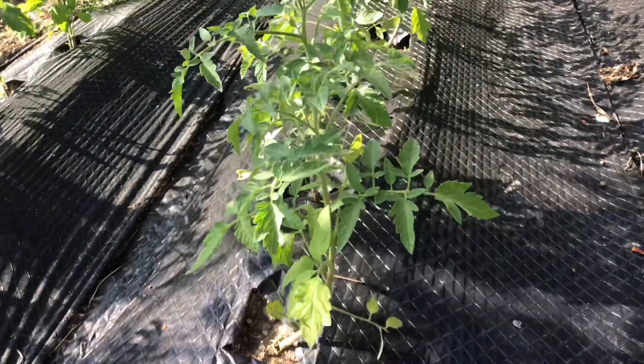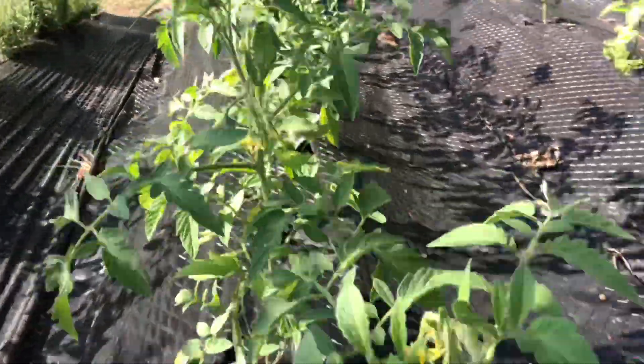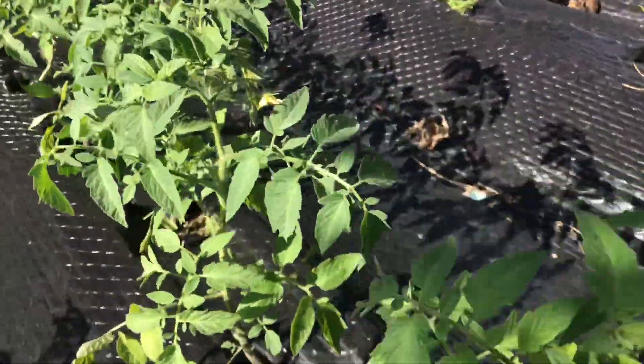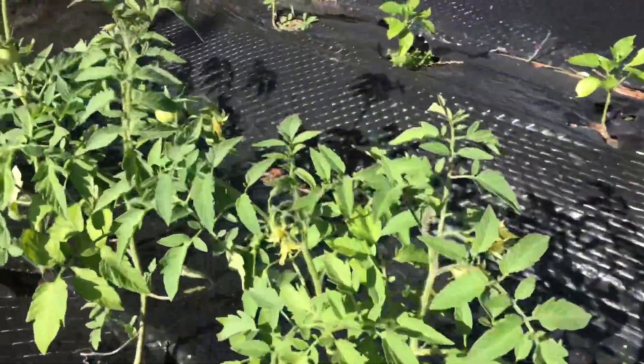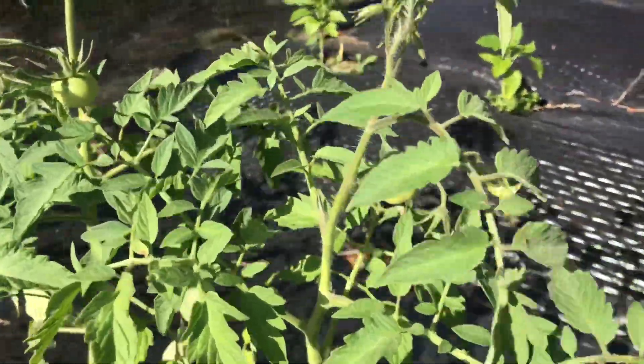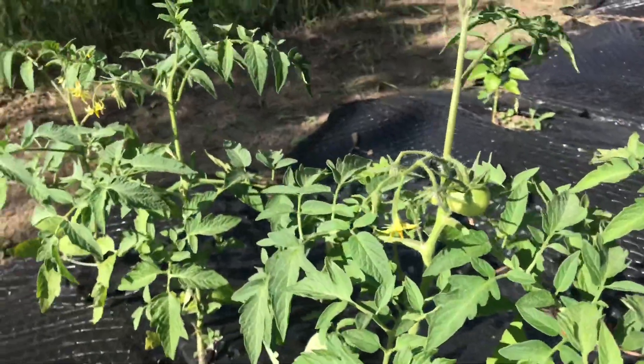Hi everyone, sorry about my crazy hair, but let me show you what I'm going to do today. My tomatoes are getting pretty big and it's time to tie them up. I actually have some tomatoes — so exciting!